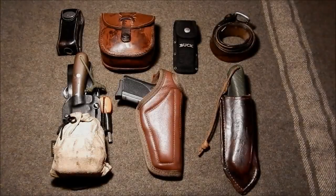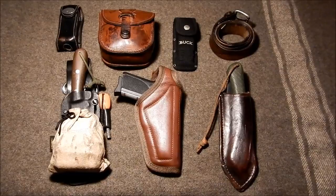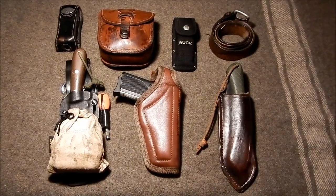Here's all the components of my belt kit. We'll take a quick look at each of these items, and then we'll take an in-depth look at what's in that leather pouch there.